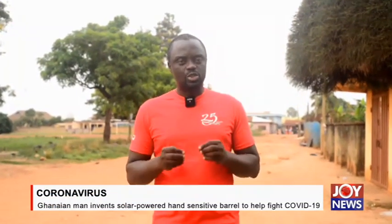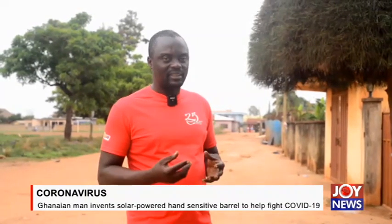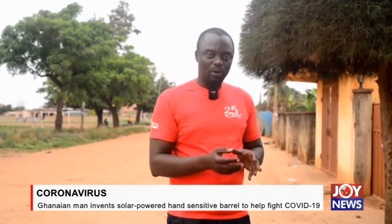In the era of the coronavirus pandemic, there is a stress and emphasis on washing your hands thoroughly under running water with soap. Many are trying to come up with inventions to minimize contact as much as possible with the turning of the tap. We have one such person who has come up with a technology that will minimize contact between turning the tap, the flow of water, and the soap itself.